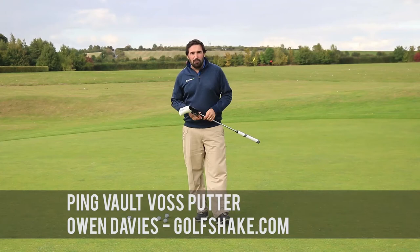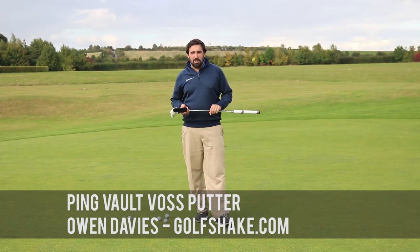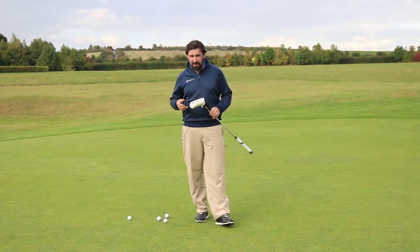Hi guys, this is Owen Davis from Goalshape.com. I'm here at Goalcom and Goal Gold Club in Cambridgeshire. In my hands I've got a brand new Ping putter for 2016, 2017.